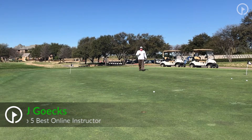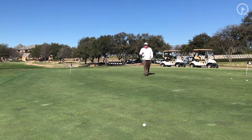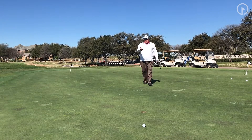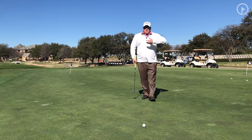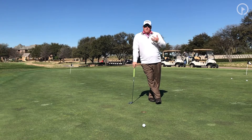Lag putting is an art — it takes time and practice. Really what you're trying to do is just get it close enough so that you can make the second putt. I've got a three-footer here, but understand there are certain things you have to do when you are lag putting.